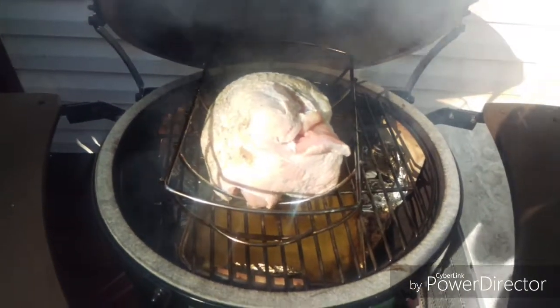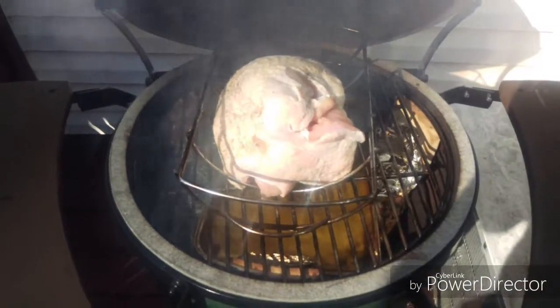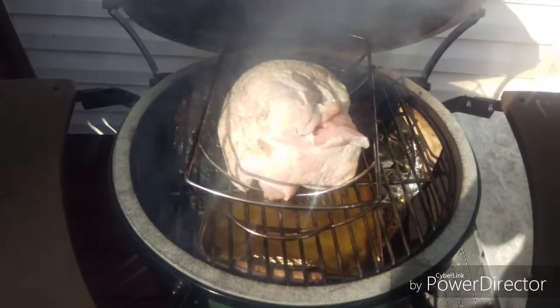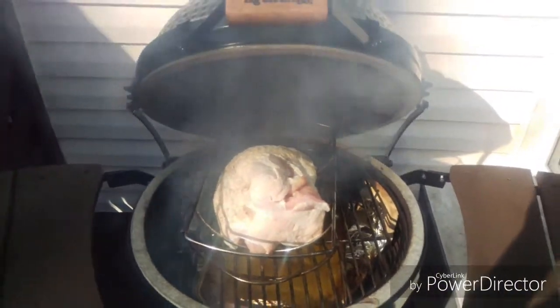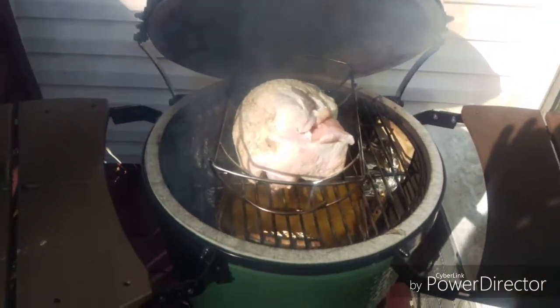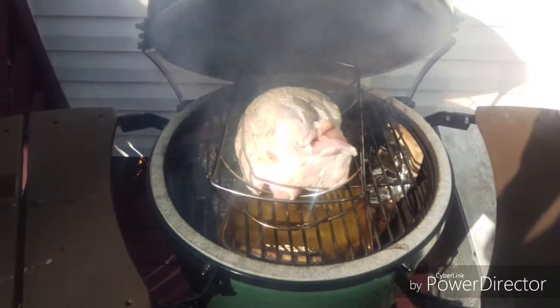I'll check the temperature and go from there. It's at about 300 degrees. You can already see the smoke from the applewood if you step back a bit. Going to close it up now.